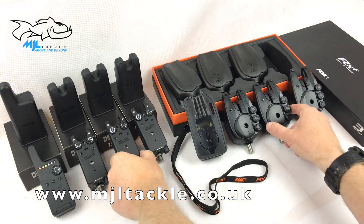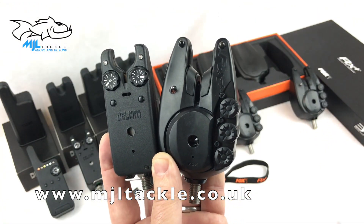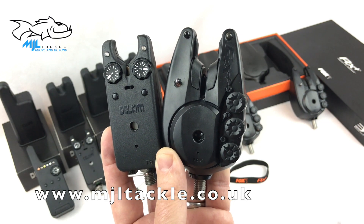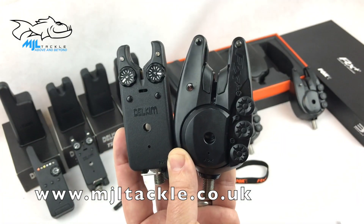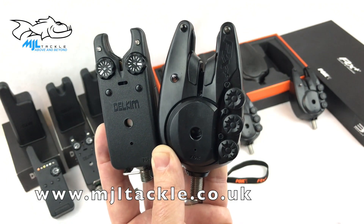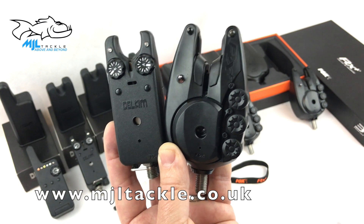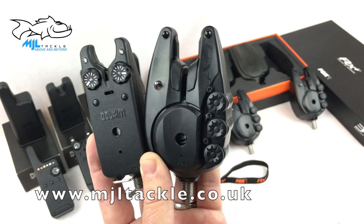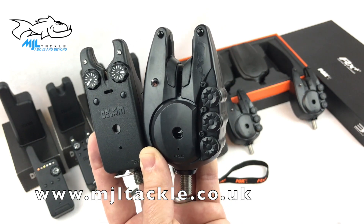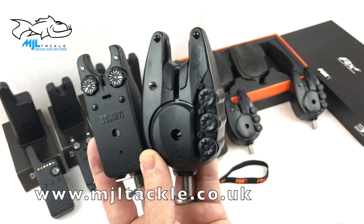Now let's look at the alarms themselves — the Delkim against the Fox. The similar features on both include day and night LED mode, LED brightness that can be changed and set to your own requirements, anti-theft links to the receiver, range testing functions built in, and low battery warnings.